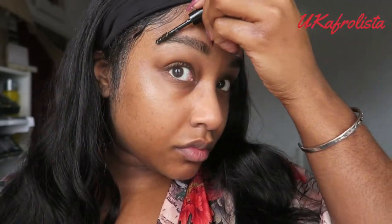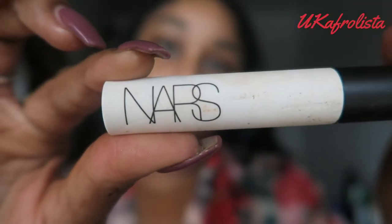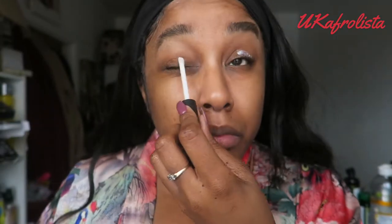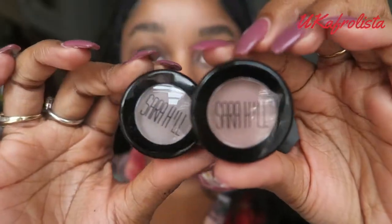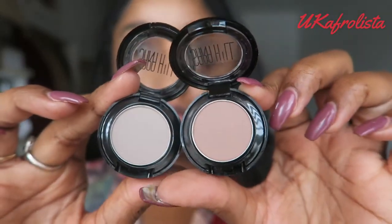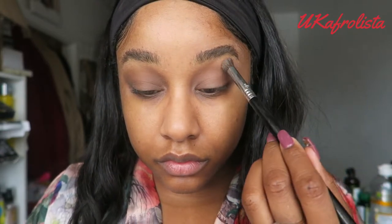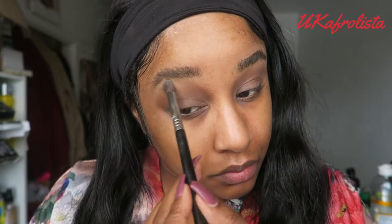Now I'm going to do some eyeshadow. I'm using the NYX smudge-proof eyeshadow base all over my eyelid. I'm then going to use two eyeshadows from Sarah Hill — shades French Grey and Treasure Chest — applying Treasure Chest all over my eyelid and then French Grey to highlight, blending them together.